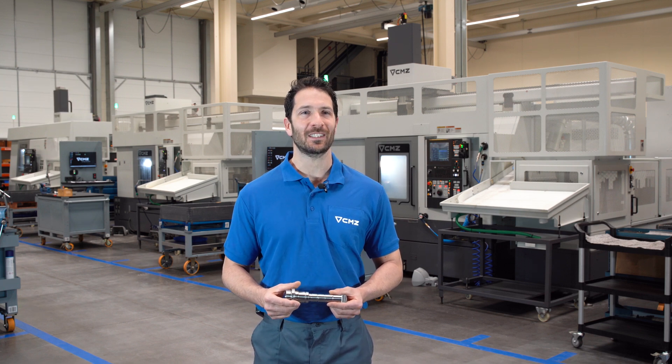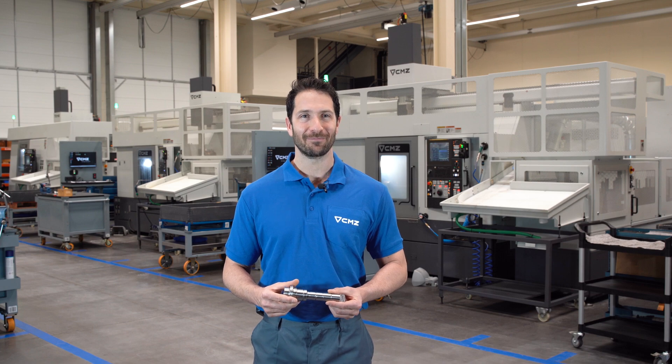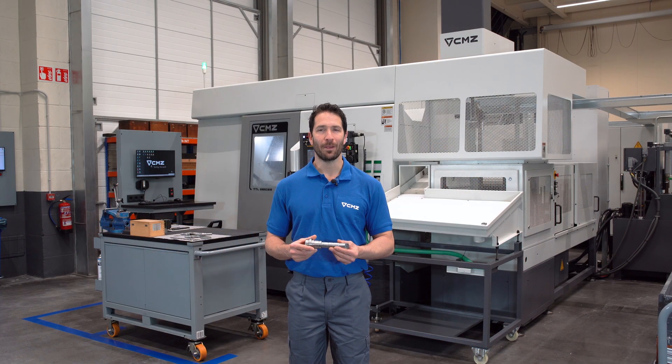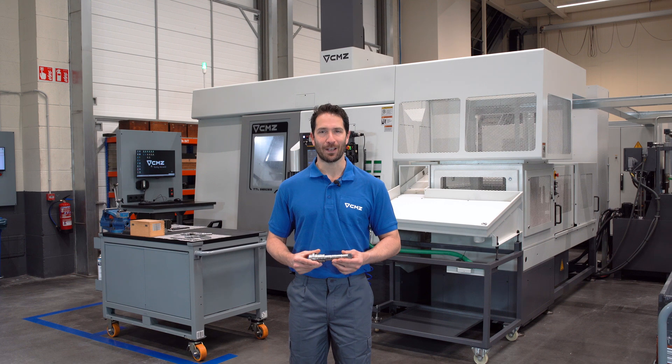This time, we are going to show you how we manufacture this part — a spindle shaft for a driven tool head — using a lathe from the TTL series. We produce this part in different operations: first, we turn the part, then we coat it with a ceramic coating where the rotary unions go, and to finish, we grind it.